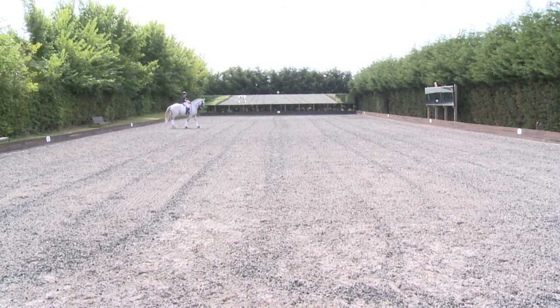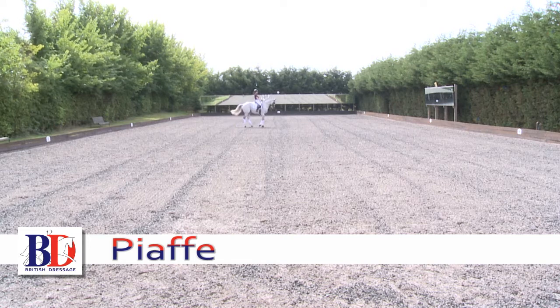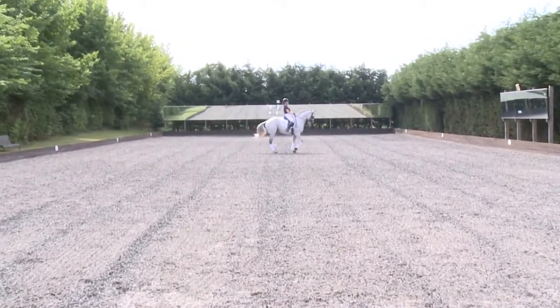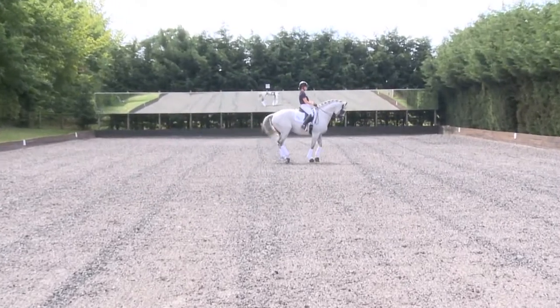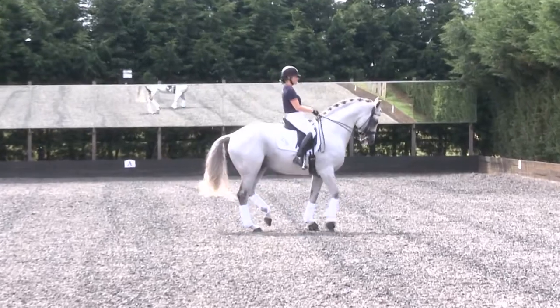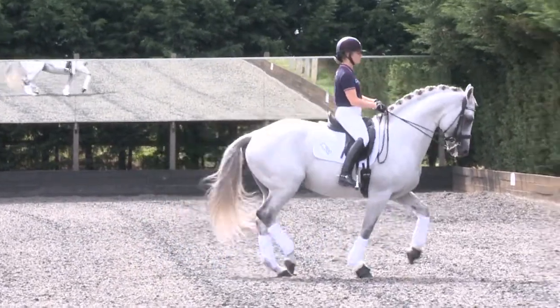Bobby is going to demonstrate the Piaffe. The horse comes in trotting on the spot in diagonal pairs. As you can see here, the horse is lifting its front legs and hind legs in diagonal pairs. This takes the maximum amount of collection and effort from the horse.